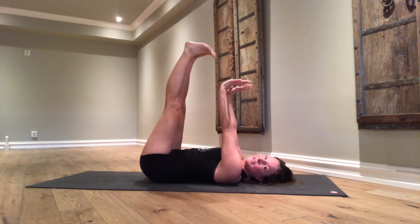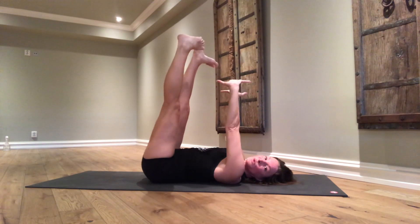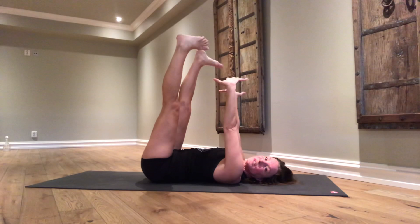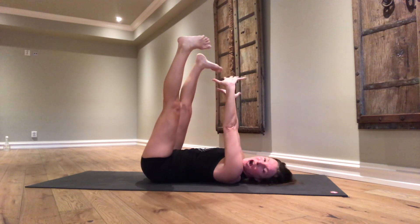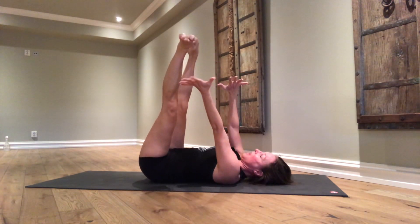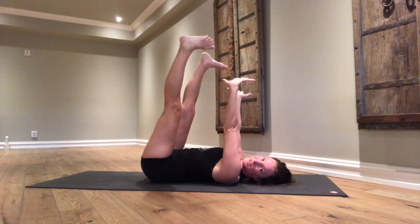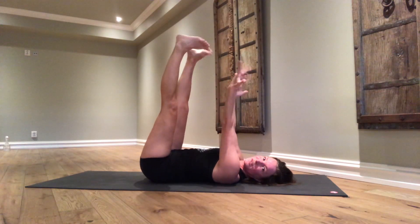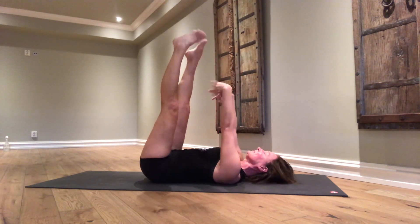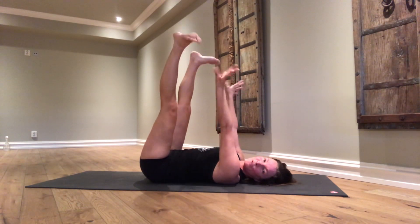Now open your feet hip distance apart and begin moving both the hands, arms, wrists, ankles, and legs from the hips like windshield wipers. Really good for circulation of our legs and arms. Take this windshield wiper movement as far around as possible for you. Now with arms and legs still up in the air, start drawing circles with your wrists and your ankles. You might begin to feel tired in the legs or the arms. Hold out for a few more breaths.